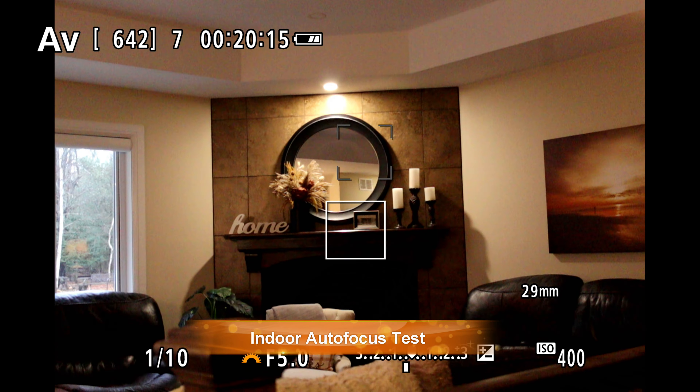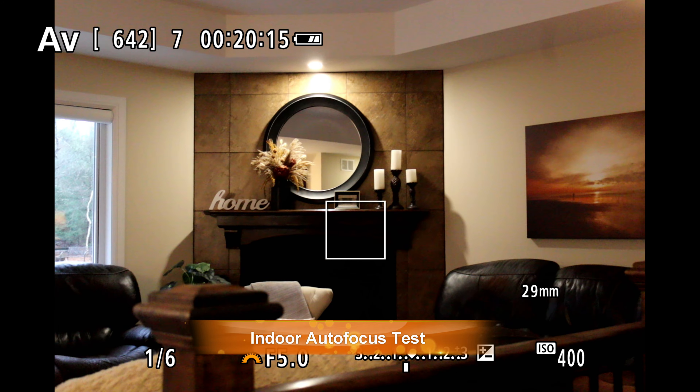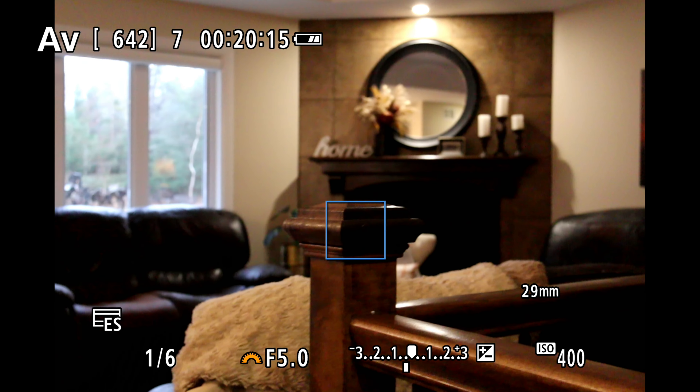Autofocus comes from a lead-screw type STM focus motor. The focus motor for stills is very, very quiet — you have to put your ear right up next to it to hear a very faint whirring. I did hear a little more whine when doing video focus pulls. I found that focus was quick overall, but indoors I did notice a completely unnecessary defocus during the focus process that actually slows things down a little bit.